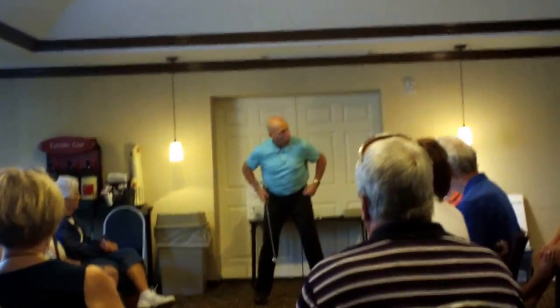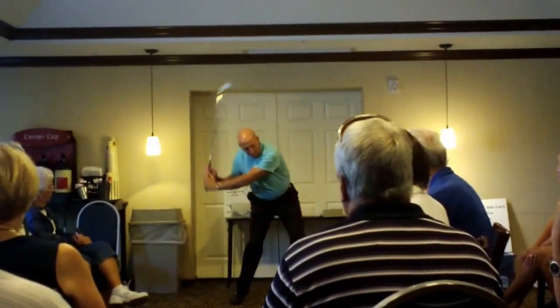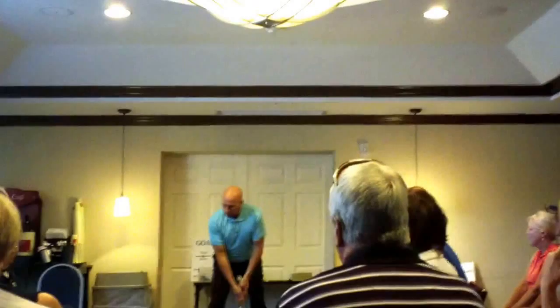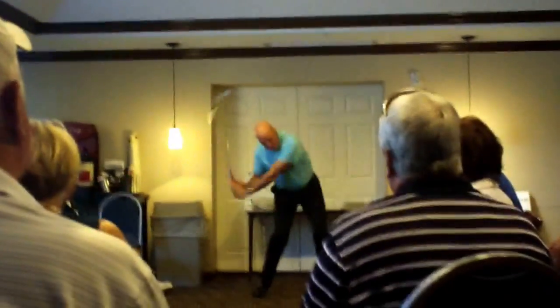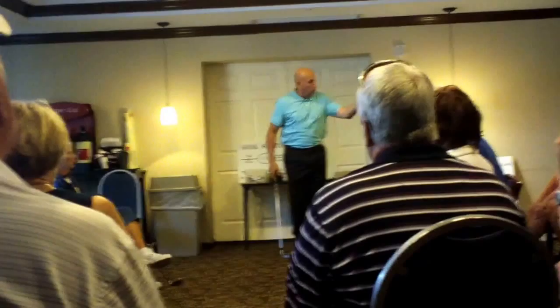Let's first go one time with a very slow lower body — just a half swing, a push. Now we're going to turn the left hip faster, and we're going to see what that does to the stick. What happened on the second one? What did the club do? The club went fast.